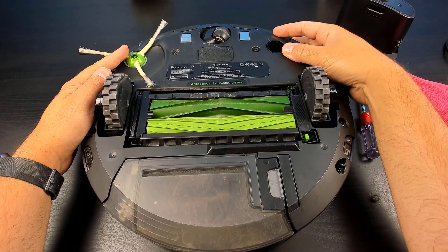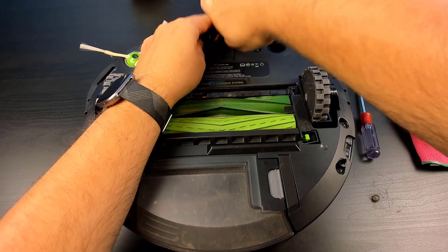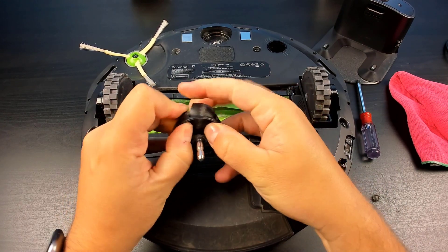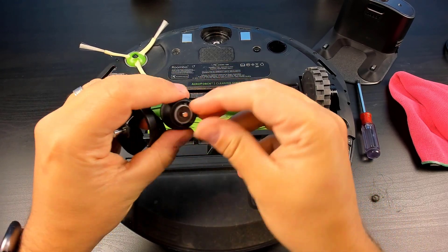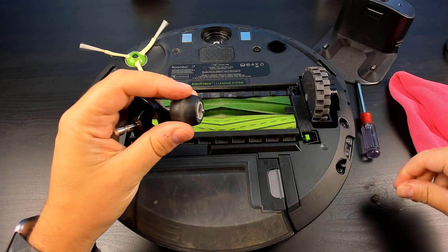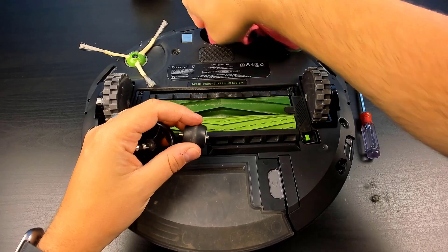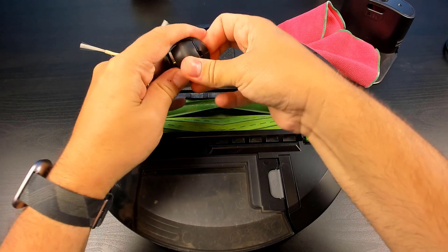Next we'll head over to our caster wheel. You need to get a firm grip, and once it's lifted out, all you need to do is push the wheel out. Then just remove any tangles from there. Take our cloth and just clean it out. And once you have all the debris removed, just put the caster wheel back in.